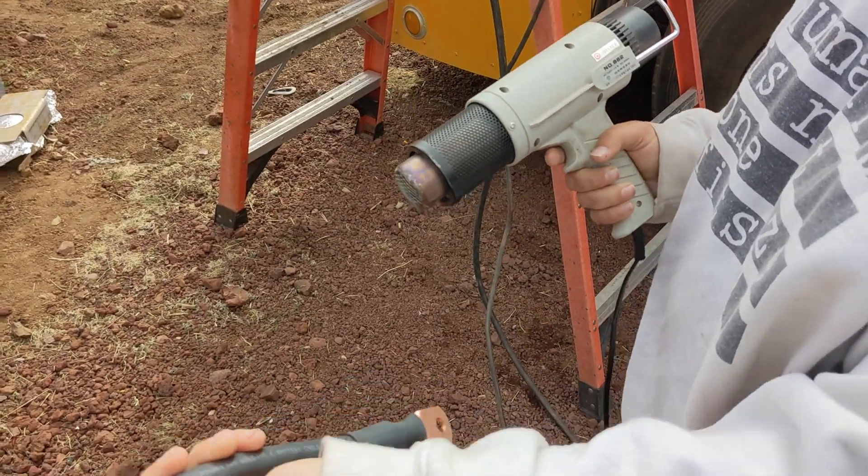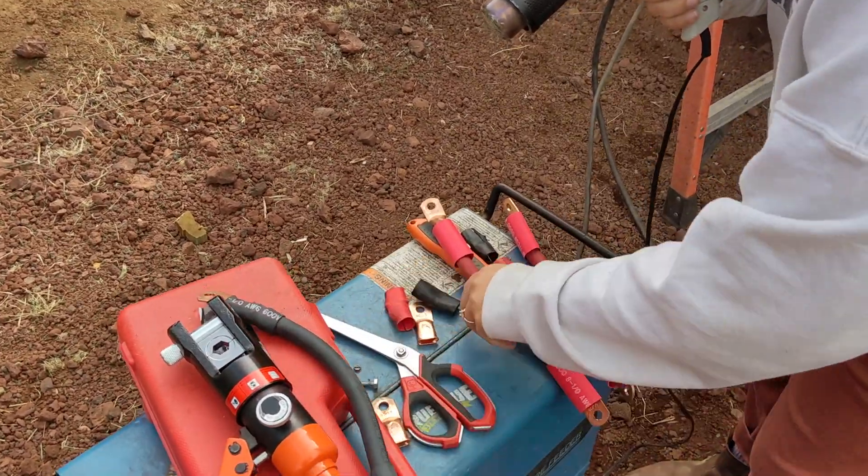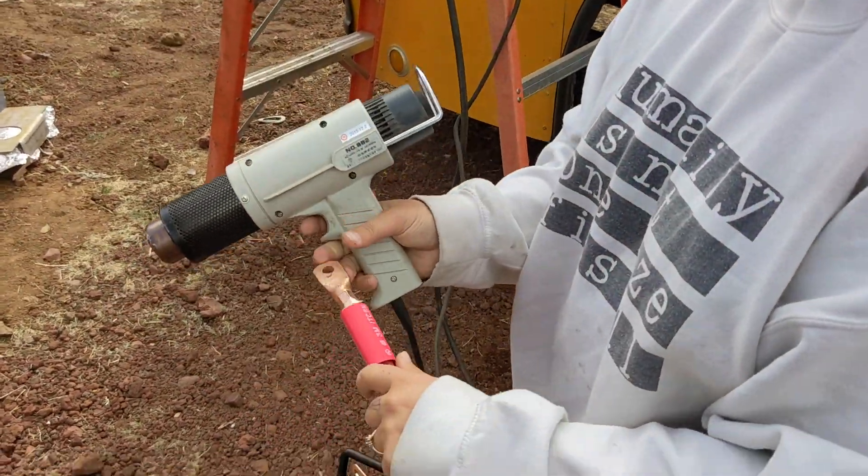There we go — beautiful, super skookum. We'll do the red and then install these.